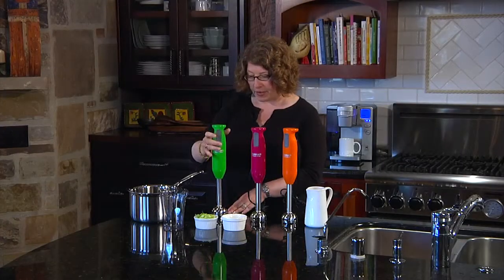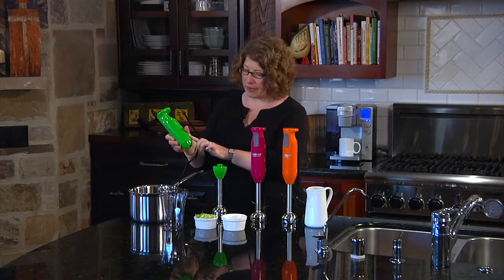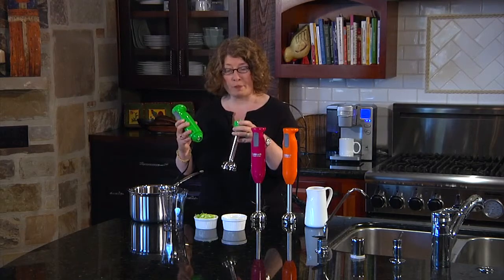The other thing that is great about it is that the shaft is removable. You press the little button in the back here and the shaft comes apart, and you can either stick this right in the dishwasher or wash it by hand.